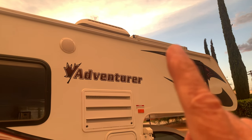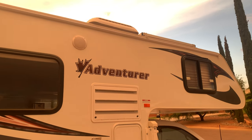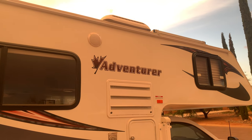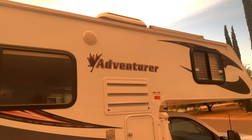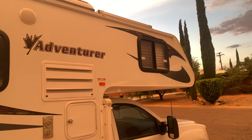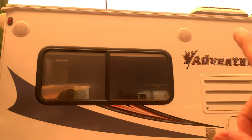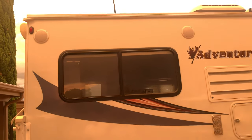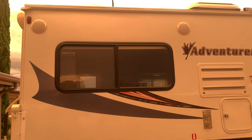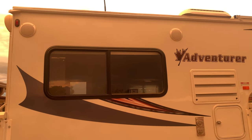Right there are solar panels. The solar is used to keep the batteries charged when you're traveling during the day — works very nicely. Also up here are exterior speakers, so if you want to play your music outside while you're picnicking, you can use those exterior speakers.